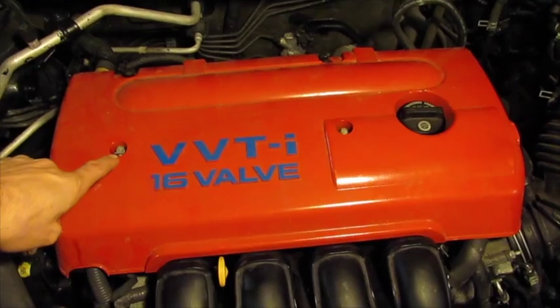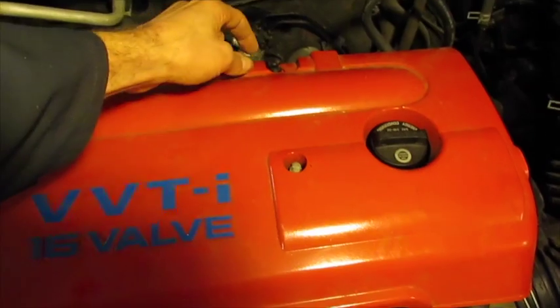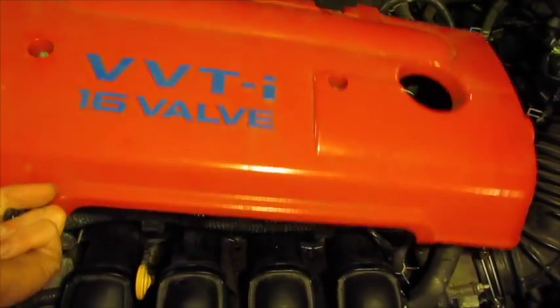I've got to take the engine cover off. There are two 10mm nuts here that come off, and then two panel pins on the back, and then the cover lifts up and out of the way.